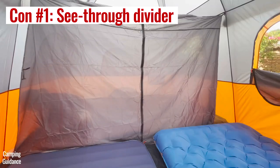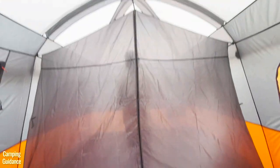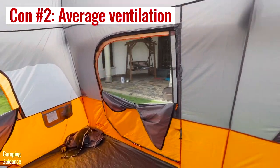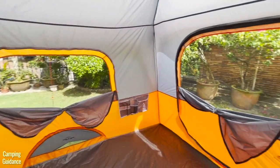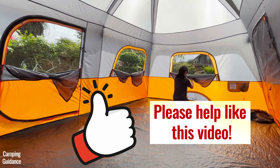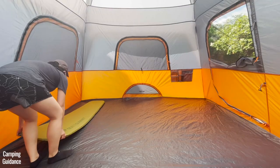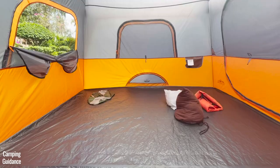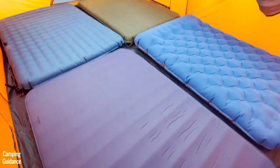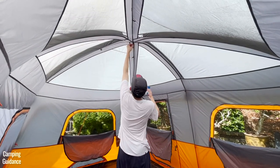As for cons, I didn't like that you can see quite a bit through the divider — there's hardly any privacy even with it up. I also wish the windows were a little bigger for more ventilation during hot days. Overall, I feel this Core 10-Person Tent is a pretty decent tent. It did spectacularly in terms of spaciousness and averaged in the rest of my tests — ease of use, comfort, features, ventilation, rain protection, and quality. It'll be a great tent if you love the spaciousness, peak height, and colors.